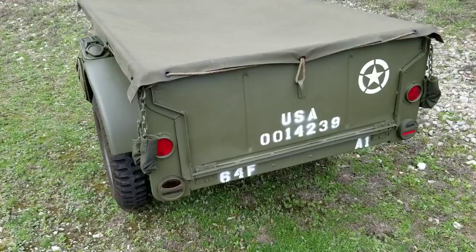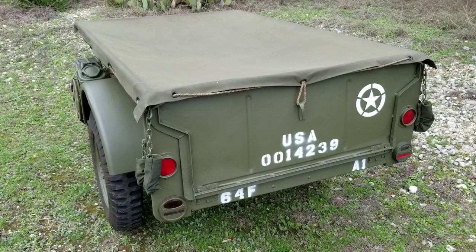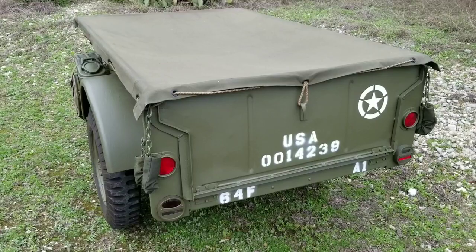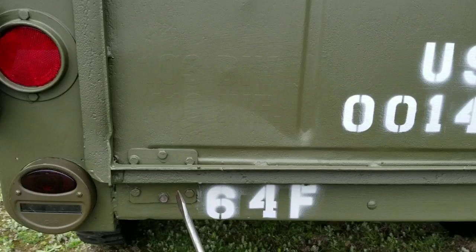The biggest difference with the civilian model trailer — and this one has been retrofitted and accessorized to look military — is that the civilian model trailer has a tailgate. The military trailers were considered amphibious and the tub was fully sealed, with the exception of a drain hole near the left rear of the tub. As you can see, this one has a tailgate.